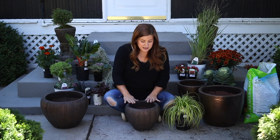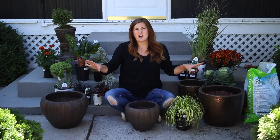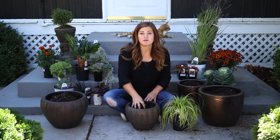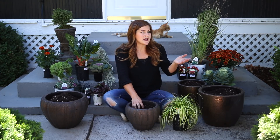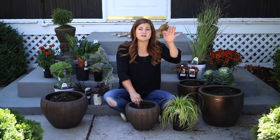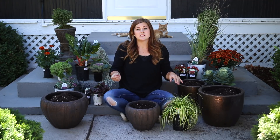I want to start with this container here — it's the smallest of the four and I want to keep this one really simple. First, let me get my soil put in all the containers. A lot of people ask whether I start with brand new fresh soil every time. I actually don't — in my summer containers I just pop the summer plants out and put fall plants in. They don't need as much nutrients. But in this case these were all new pots, so I had to fill them completely full with new soil.